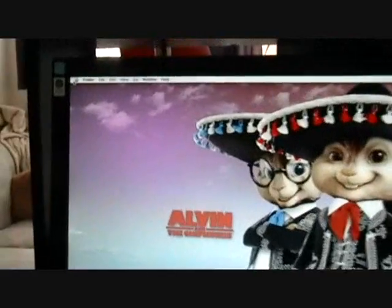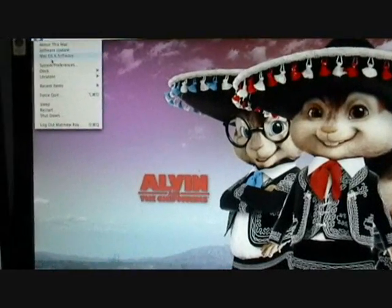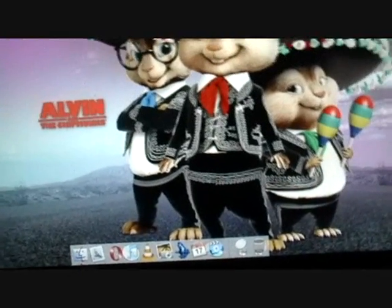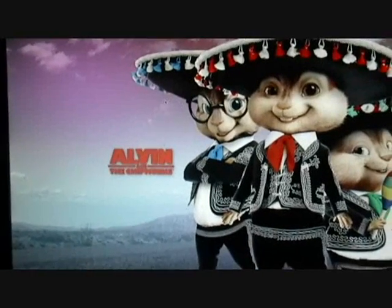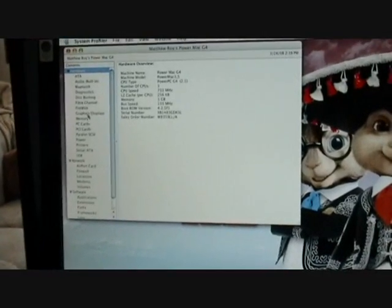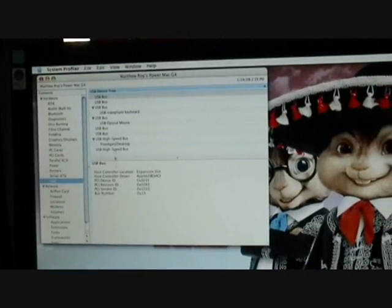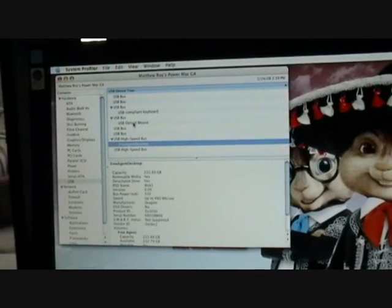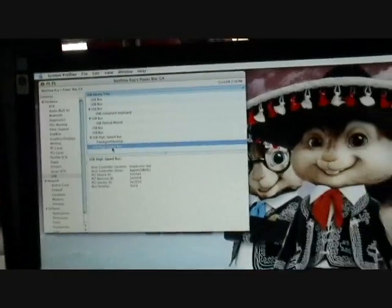Now that we've booted up, let's see if our hardware is functioning. As you can see, it's finding both of my hubs. It has my FreeAgent Seagate, and it looks like it may have also found my other hub. We are all set.